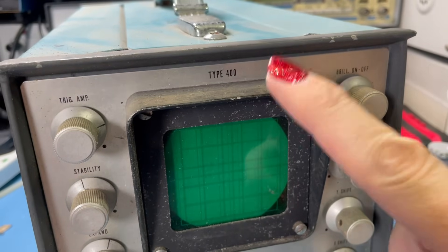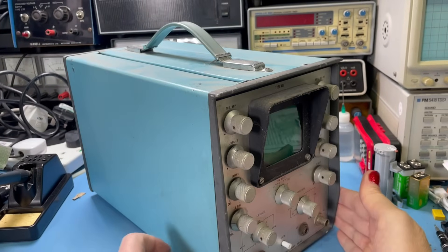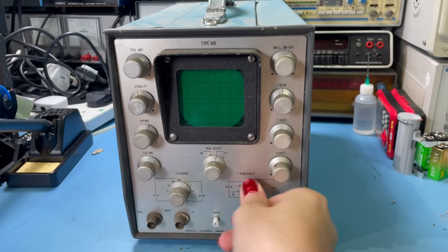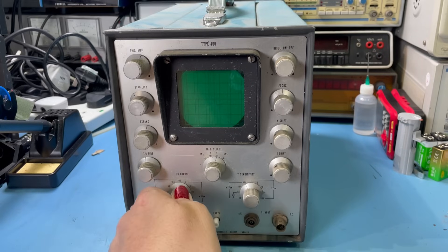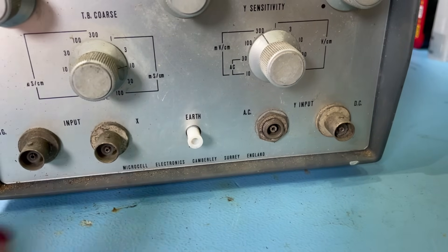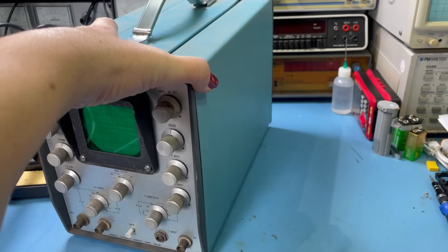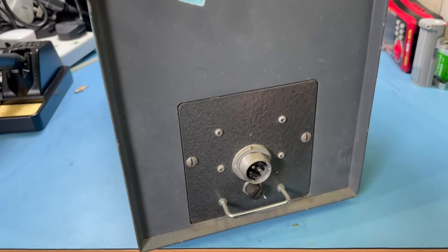The good news is this is a Type 400. What struck me about this was how it looks like the Tektronix but tiny. There's your on-off, focus, Y-shift, X-shift, trigger settings — everything's a bit gummed up, sensitivity doesn't even turn. This is going to need a bit of work. It was made by Microcell Electronics, Camberley, Surrey, England. There's a sticker here that says 0679, so I don't know if it was made in 1979 or checked in 1979. It's not mega heavy — you would call this a more portable scope. I presume this is the power connector — pretty non-standard, but we can change that.